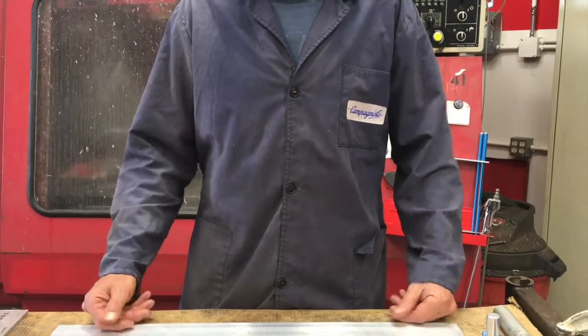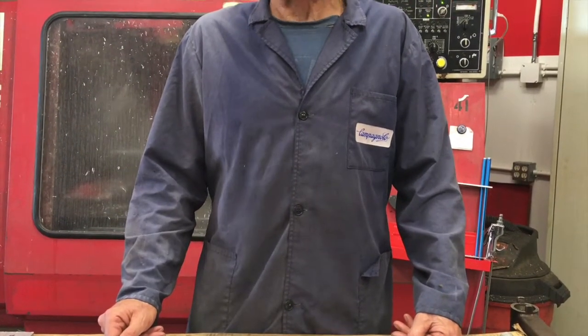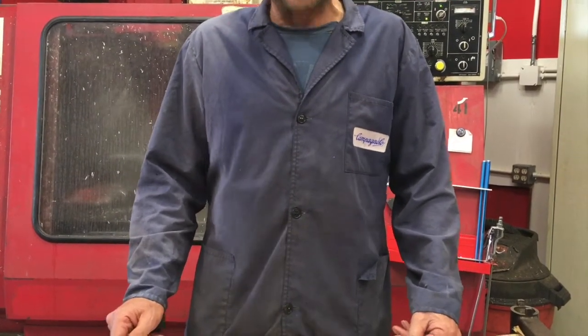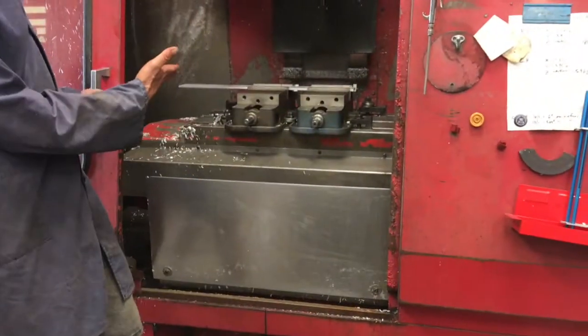Welcome to another incredible episode of Making Chips, brought to you by Sierra Steel Guitars. I'm Ross Schaefer, your host. We got to get going because these things take a long time — already got one in the vise.